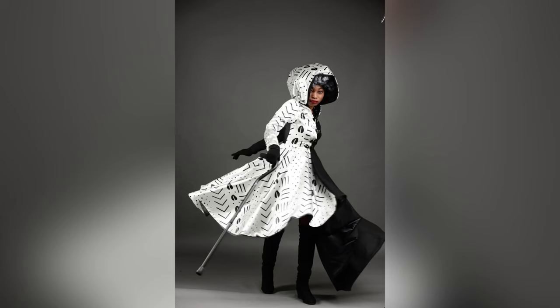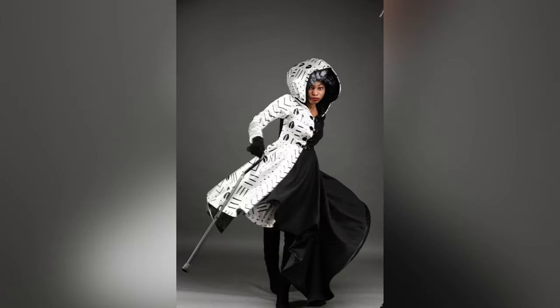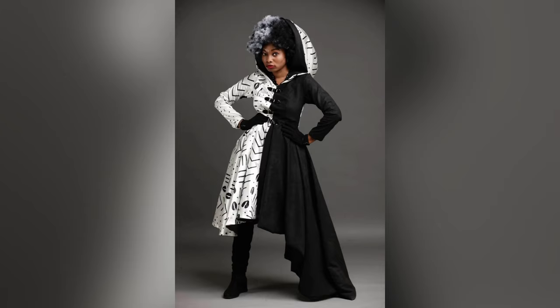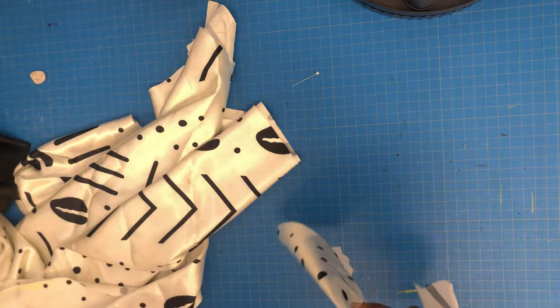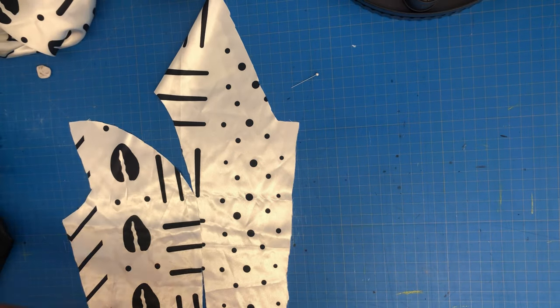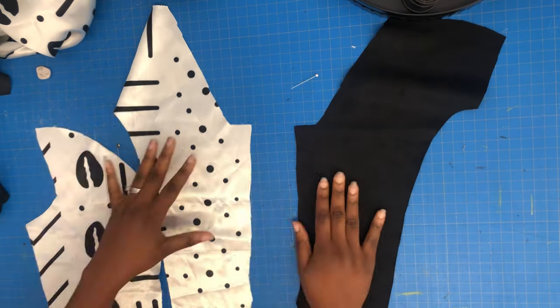Happy Halloween! In today's tutorial I'm going to show you how to put together this Cruella-inspired African print winter jacket. I did an entire photo shoot on it and it was amazing. I'm continuing this video from last week, so if you haven't watched last Sunday's video please go back and check it out — then you'll understand where we are coming from and where we are going.